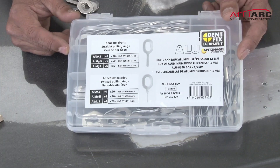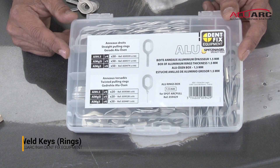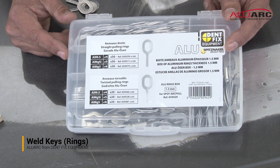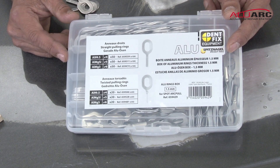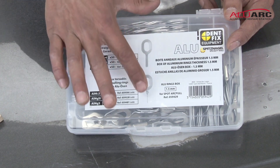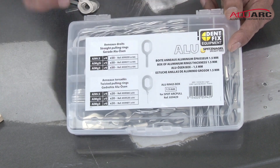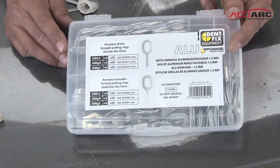Your DF900ARC Alu-Arc Dent Poleing System comes with an assortment of different pulling keys or rings. It comes with three different types of aluminum to weld into, in two different shapes — the flat and the twisted. This box is 1.5 millimeter. We also have them available in one millimeter if you want to do lighter pulls.